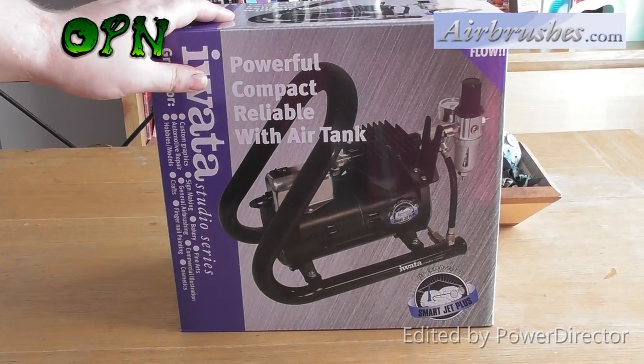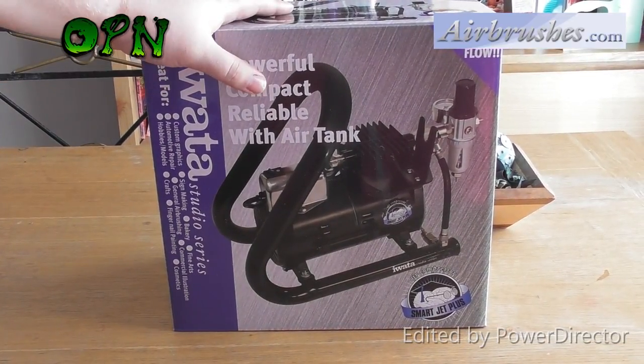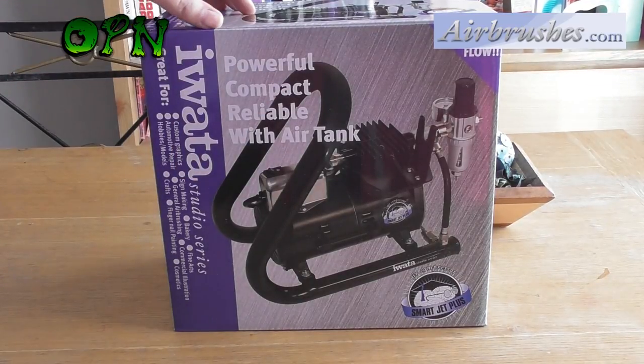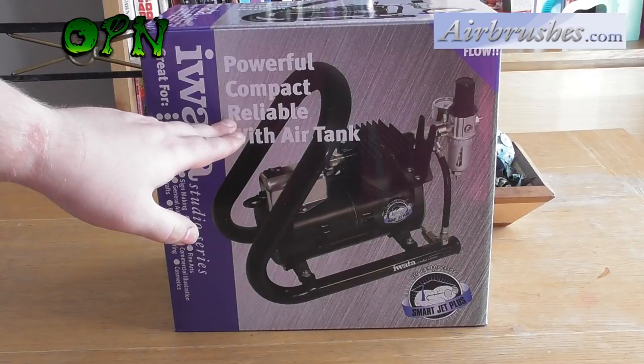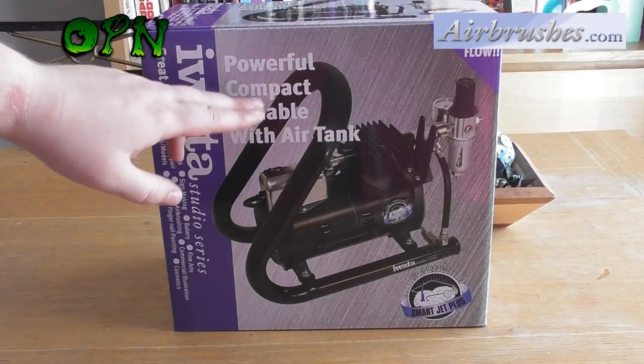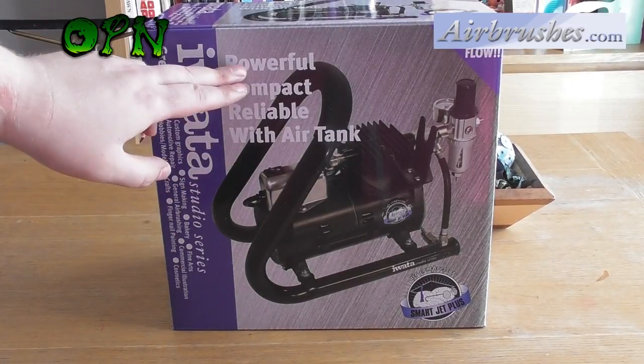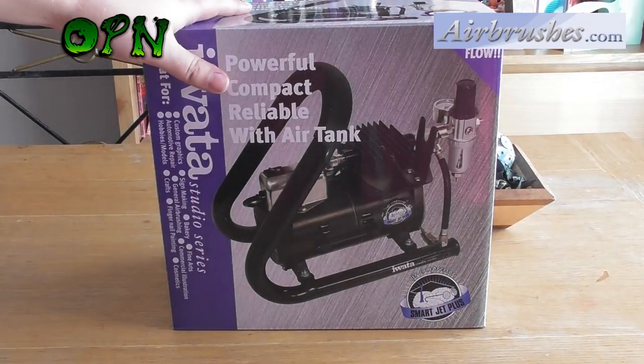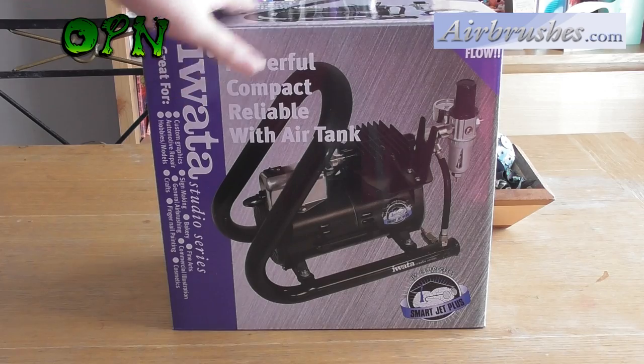Hi guys, in today's video we're going to be reviewing an Awata Smart Jet Plus Handle Tank Compressor. First of all we'll take a look around the box and as the big header text states it's powerful, compact, reliable and it's got an air tank, which is very important and we'll talk about that in a moment.